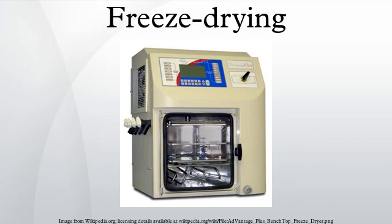Freeze drying, also known as lyophilization or cryodesiccation, is a dehydration process typically used to preserve a perishable material or make the material more convenient for transport. Freeze drying works by freezing the material and then reducing the surrounding pressure to allow the frozen water in the material to sublimate directly from the solid phase to the gas phase.